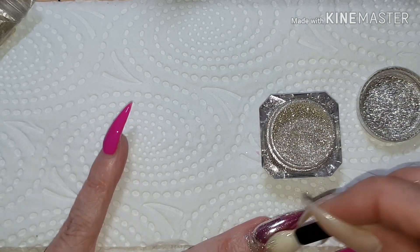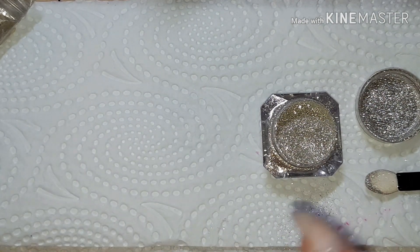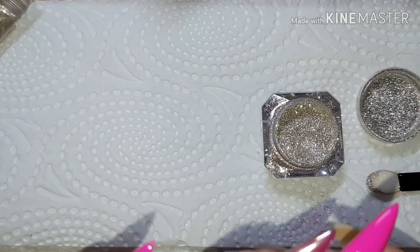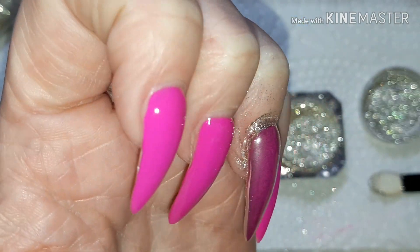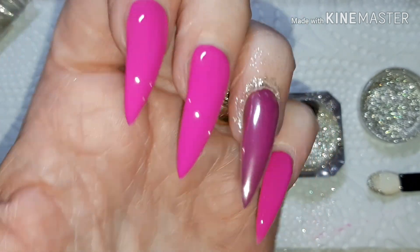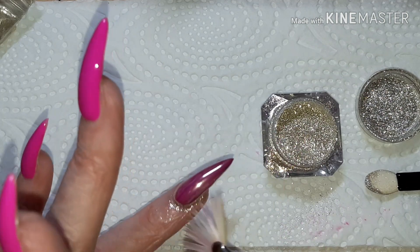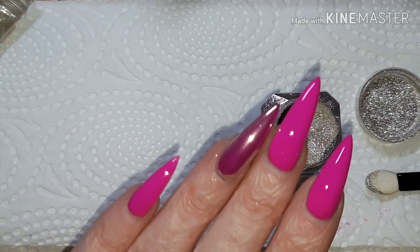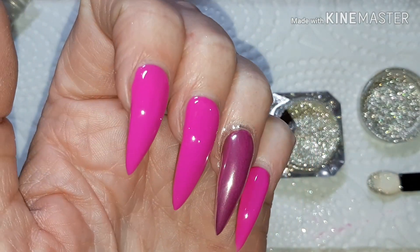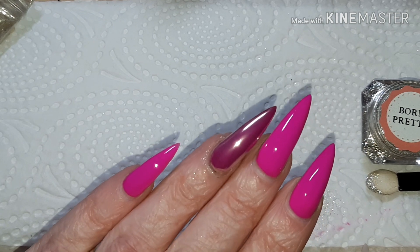I can burnish that in with the sponge tip applicator and then just use my finger to completely burnish that into the nail — and lo and behold that worked perfectly, giving it a gorgeous sheen. You can tell the difference! So if you're after a no-wipe top coat for use with flakies and pigments, I would highly recommend this 15ml bottle from Vivien Kondor London. Just get rid of the excess around there — yeah, that is just gorgeous in person. If you love using flakies and pigments, this no-wipe top coat in a large 15ml bottle from Vivien Kondor is right what you need.